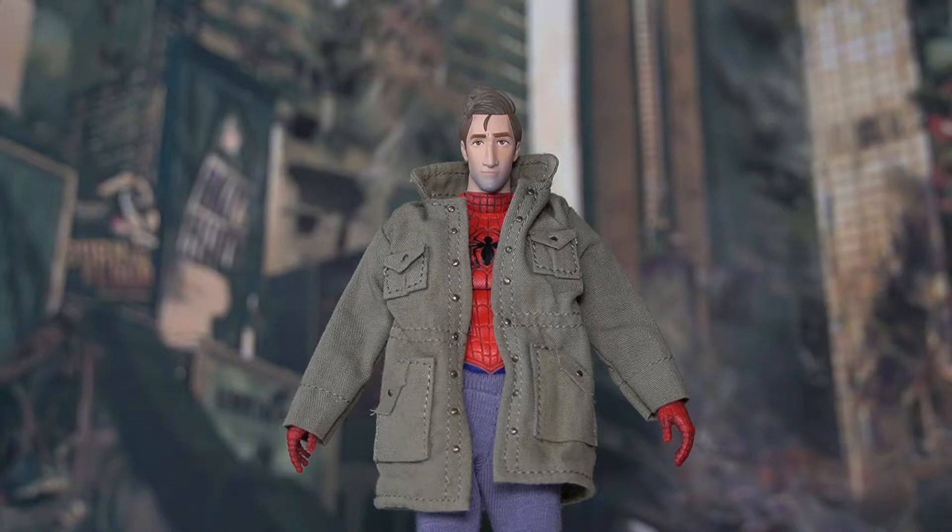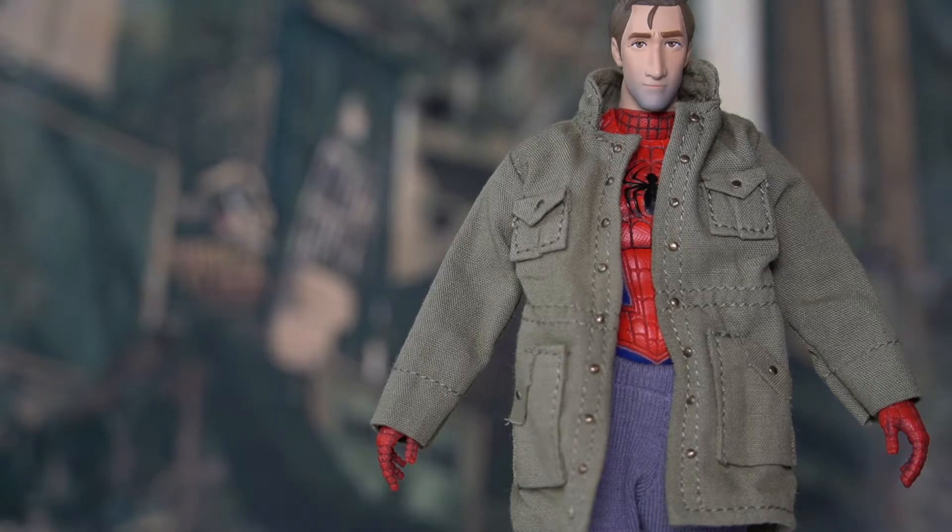Moving on to the midsection, Peter Parker is wearing his signature jacket coat as seen in the movie. What's nice is that we can actually remove the cloth material coat as well as the pants, giving us a full version of the Spider-Man suit. Before doing that, let's check out the coat details. We can see the inner details of the Spider-Man suit done in bright red with webbing designs, and the signature spider symbol on the chest in black. The coat has seam lines and pockets on each side of the chest and lower waist, and even the buttons appear to use a small metal piece. The jacket looks quite good and realistic.